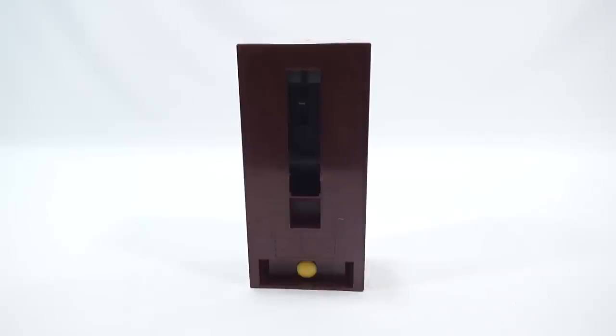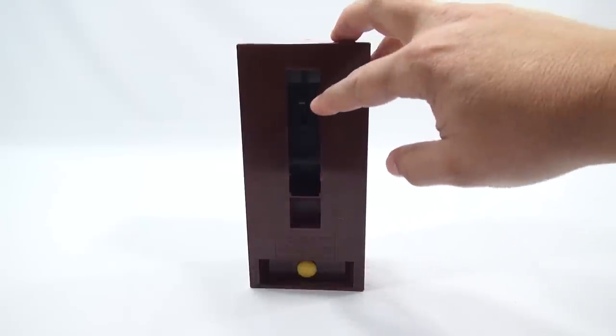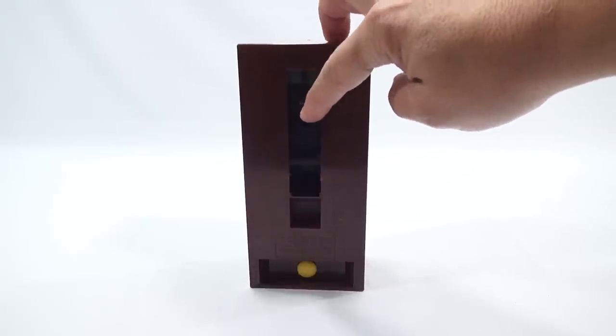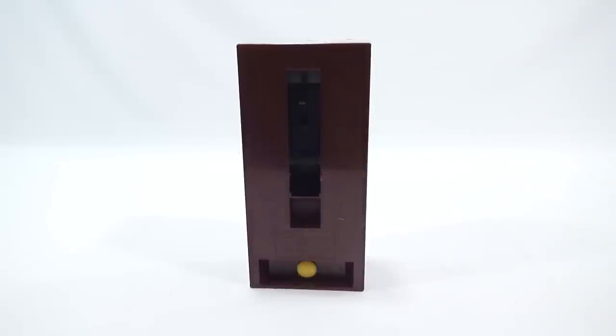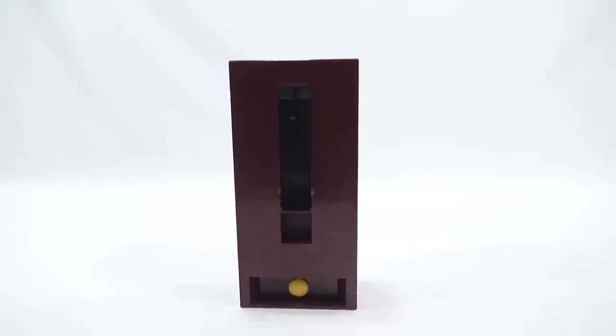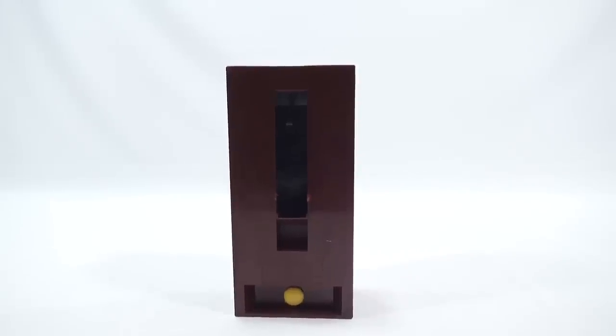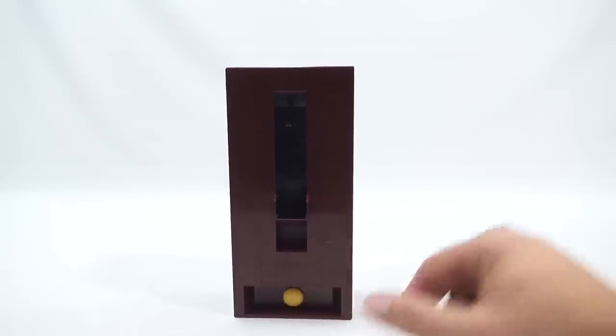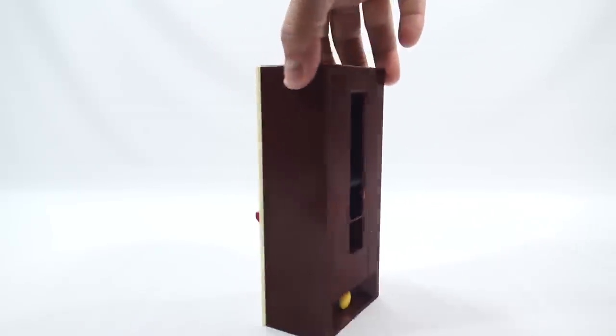On the back is a special switch. One is the dispensing of soda switch and the other one is the squirt gun switch. Yes, this is a squirt gun. Whoever's dispensing is going to get squirted in the face. We have the little filler here — you take this off and fill it with water. I have it full and I'll just show you.